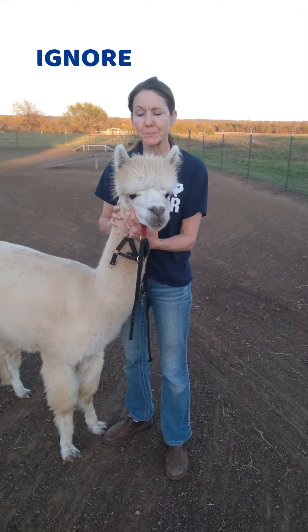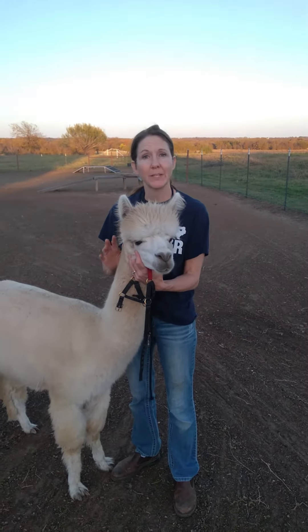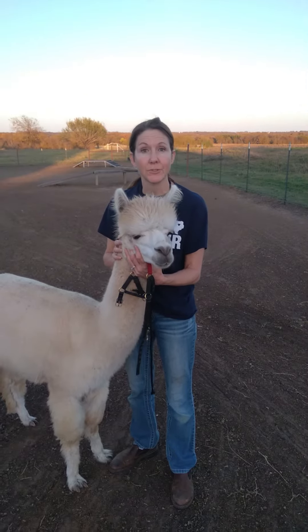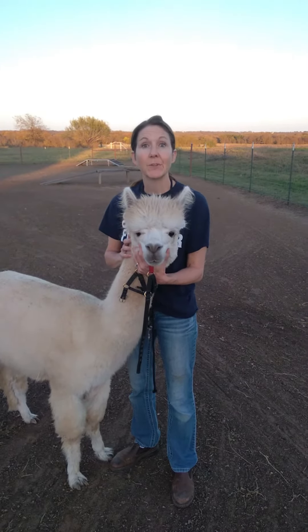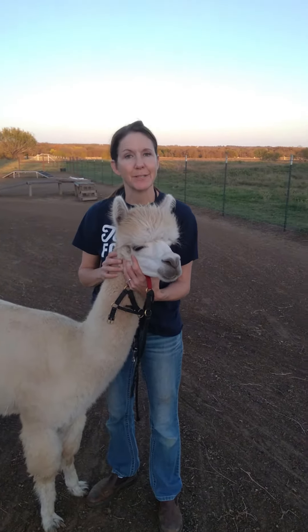The first thing you need to do before you can train your alpaca to walk, do any obstacles, or anything else, is to be sure that your halter fit is good. If the fit of the halter is not good on the animal, they are not going to cooperate, and that might be a reason you're having some issues.